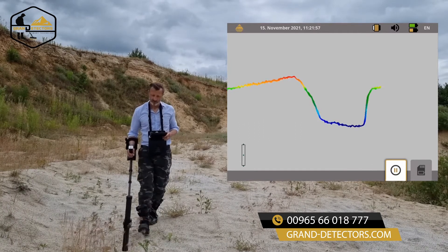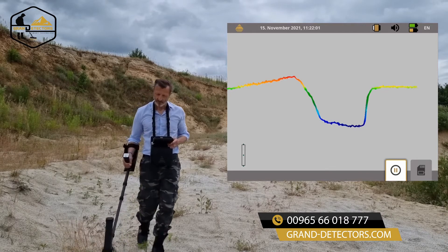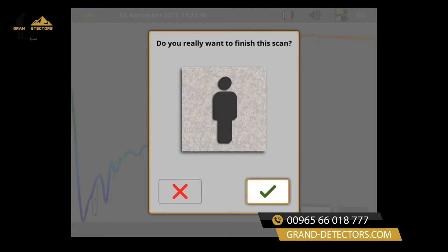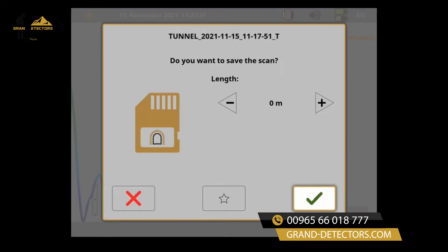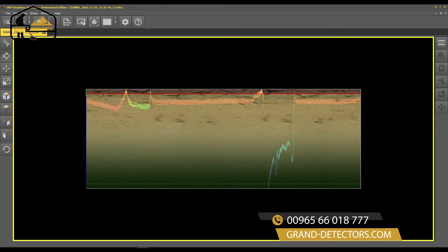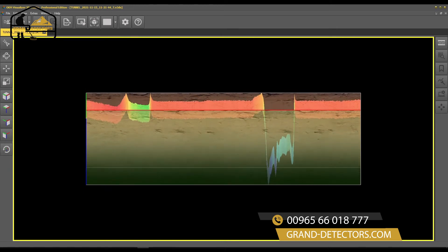Start walking as soon as you press the trigger button. Walk a straight line and don't change the height of the probe. The tunnel sensor is designed to be held higher above the ground. Finish your current scan and enter the scan line length.